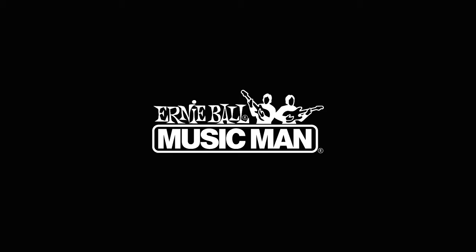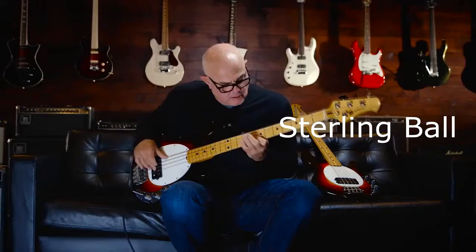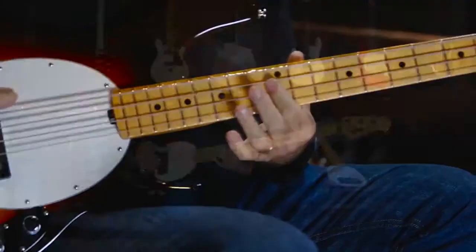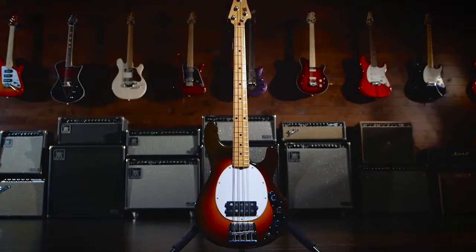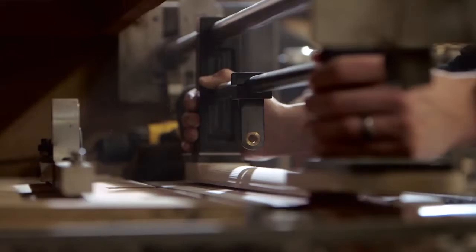When Music Man decided to celebrate the 40th anniversary of its incredibly successful Stingray bass, CEO Sterling Ball knew that just any ordinary reissue would not do. Instead, he decided to reproduce an instrument based on his favorite prototype, number 26, also known as Old Smoothie, actually designed by Leo Fender in the mid-70s while Ball was beta testing the Stingray.